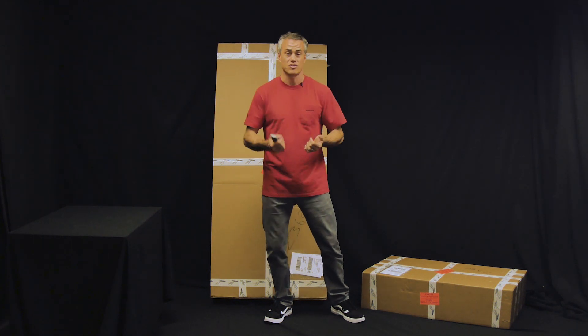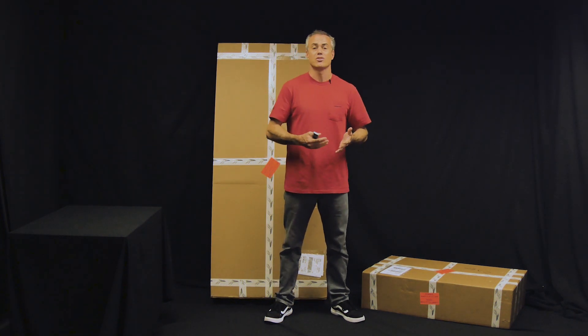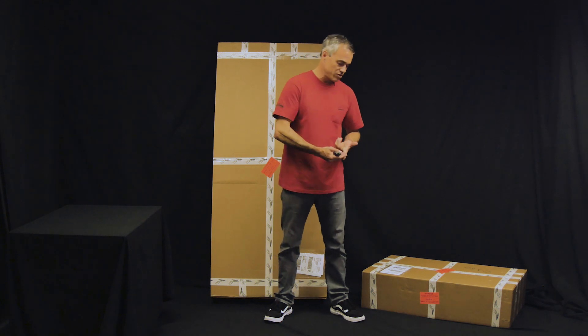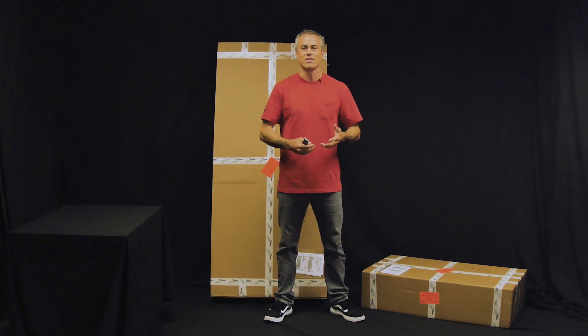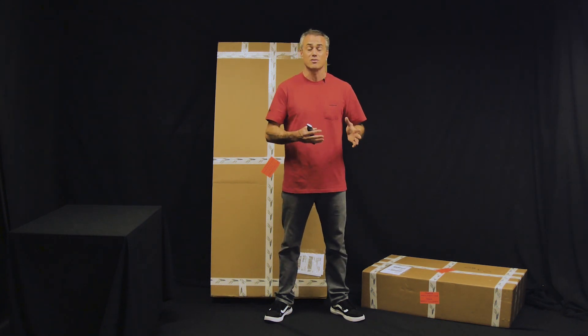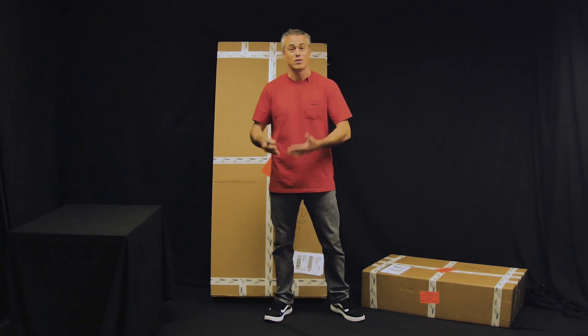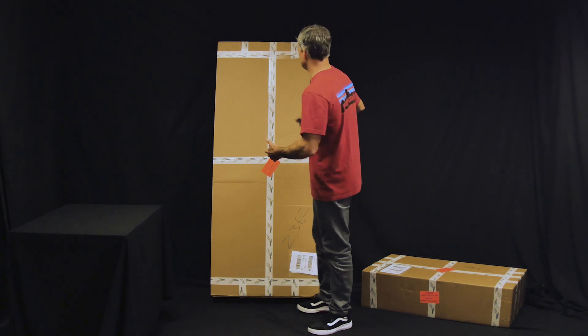eFoil is awesome. Been riding one a bunch. These tools are unbelievable. They're super accessible. People are really fired up about it. My wife is stoked on it, my kids are stoked on it. It just makes watersport super, super accessible and is by far the easiest way to learn how to foil — and to ride a foil is going to be on eFoil. So without further ado, let's crack open these boxes.